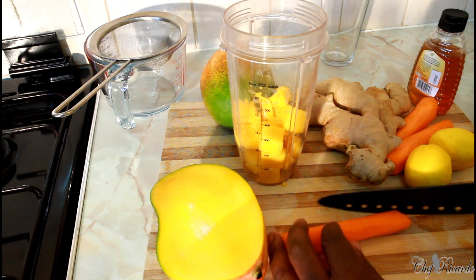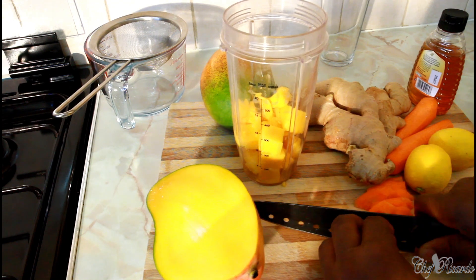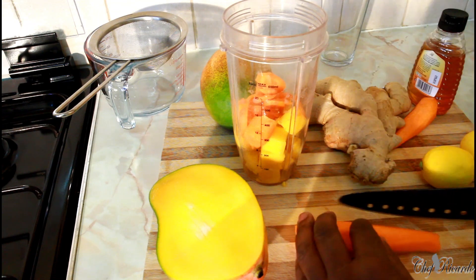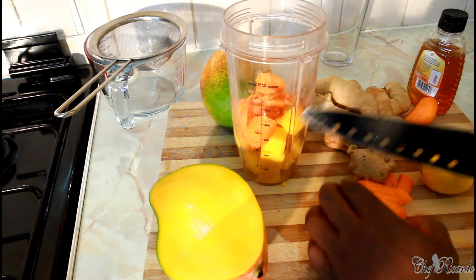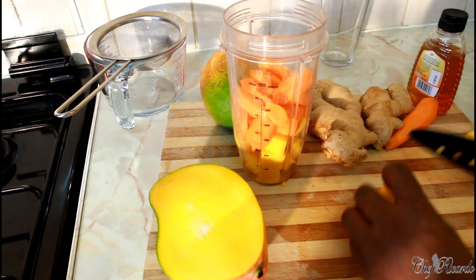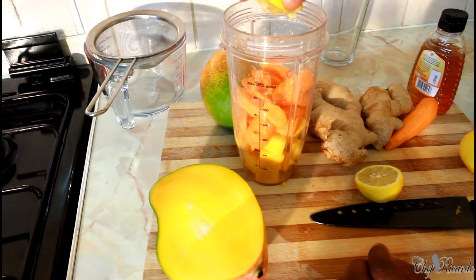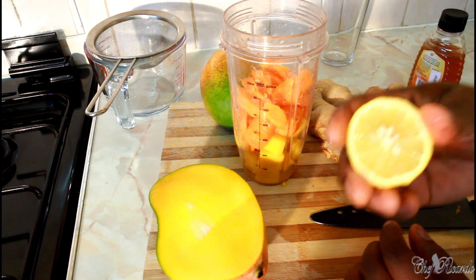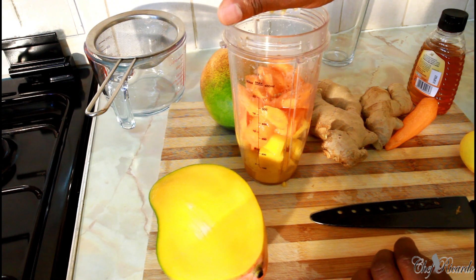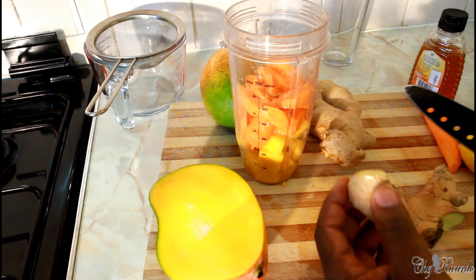Next, carrot — I've already removed the skin from the carrot. That's one carrot and that's two carrots. Then your lemon. Some seeds are fine — they bring some extra flavor. I'm going to use one lemon. This is supposed to be really nice.